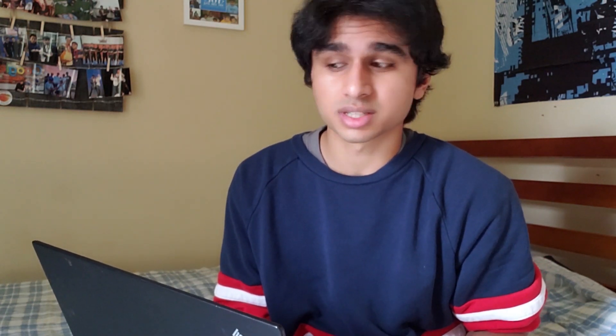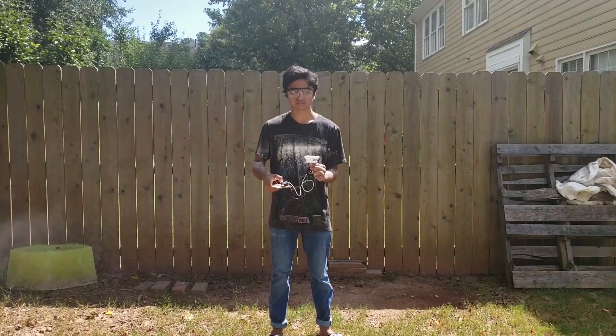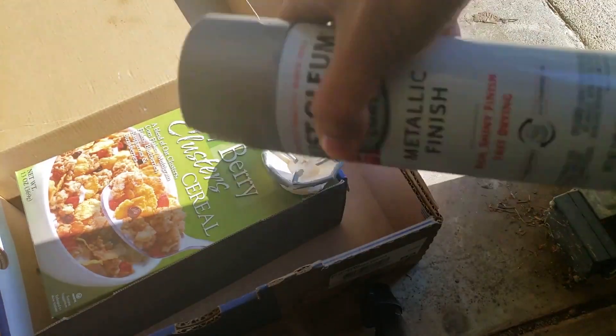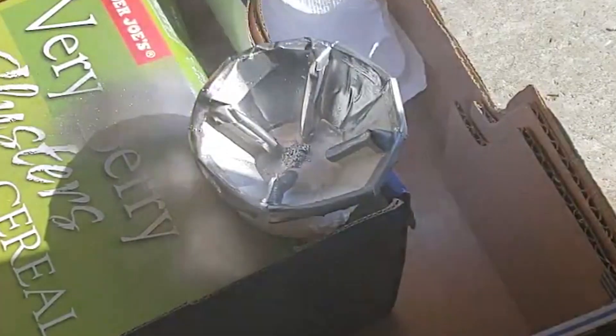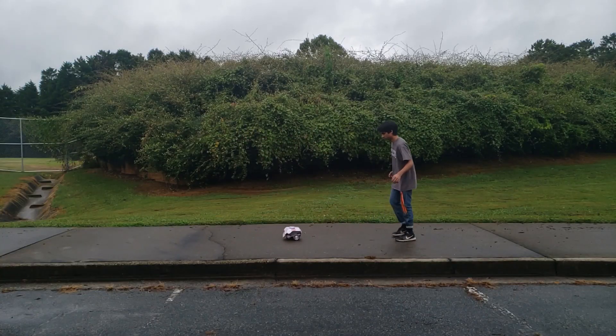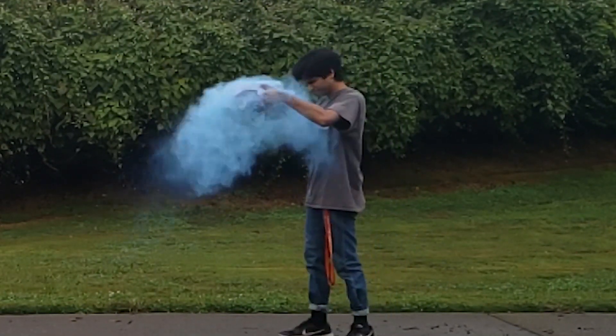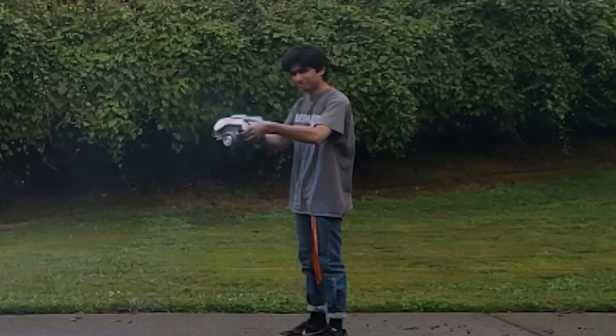So instead we decided to go for something a little more colorful, a little more festive, less likely to get me on an FBI watch list. We watched the Mark Rober glitter bomb video and — hippity hoppity, your design is now my property. So after giving it a fresh coat of silver spray paint and testing it a couple times in the garage, I think it's time to go to the park and test it with the color powder before we film with everybody else. I think it works.